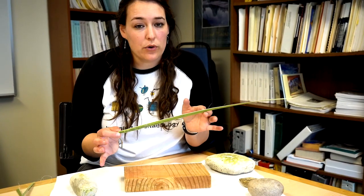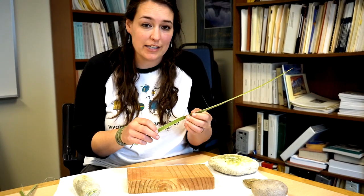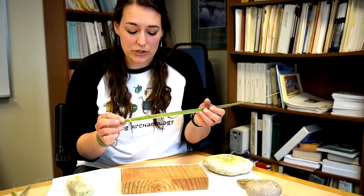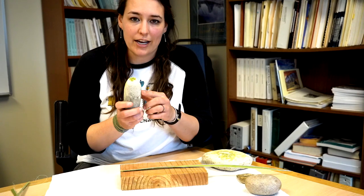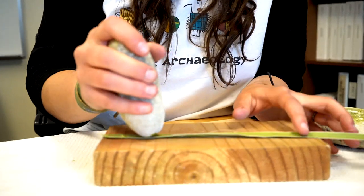If you want to, you can soak the leaves beforehand — it'll make it a little bit easier to break up the fleshy part, but it's not necessary. My leaves aren't soaked. The first step is to place your leaf on your flat surface, then take your smooth river cobble — hopefully with a nice pointed end you can work with — and gently start pounding the leaf.